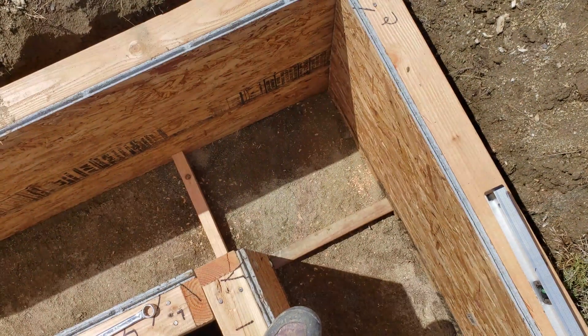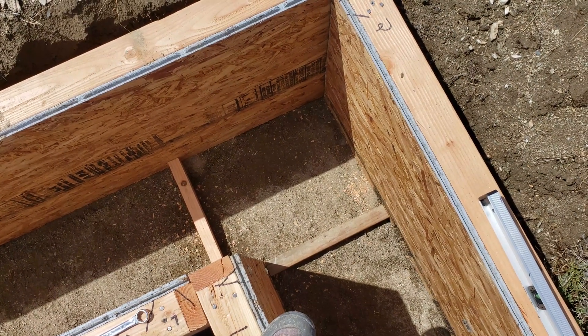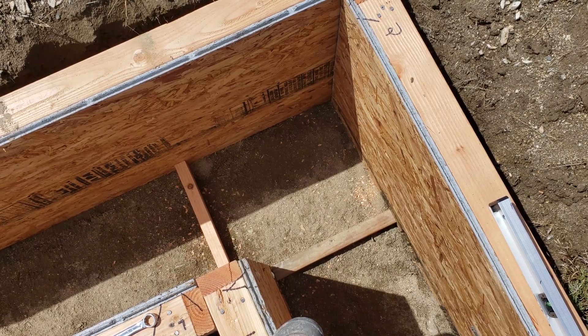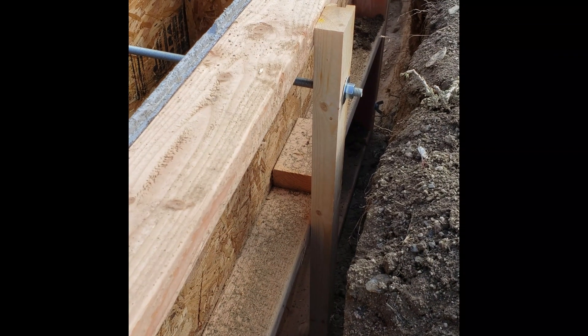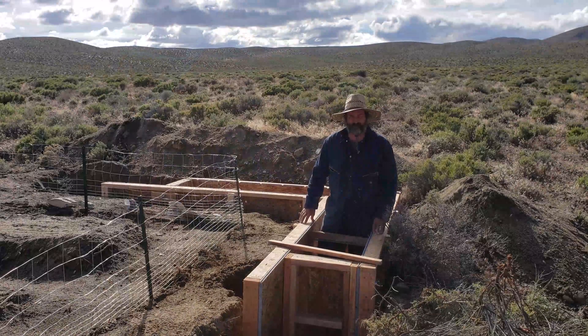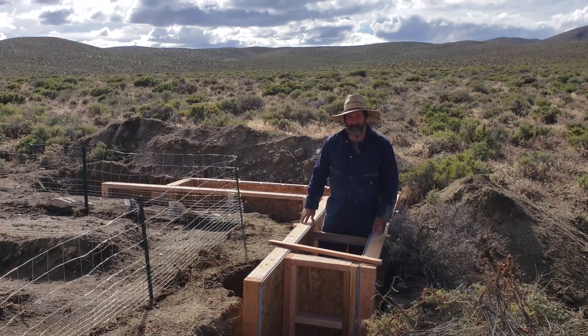I've cut some 18-inch spacer blocks to help me keep the forms evenly separated. Those blocks will come out prior to filling. Check your forms for plumb and level. Removable battens act to brace the all-thread against the forms. Now that all the forms are in and everything is plumb, level and square, I'm ready to start putting in the foundation for my rammed earth wall.